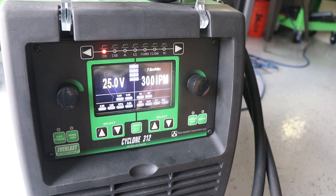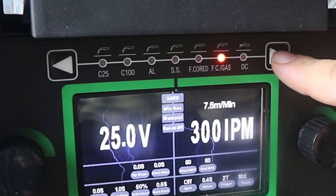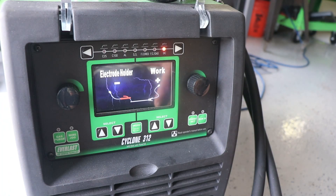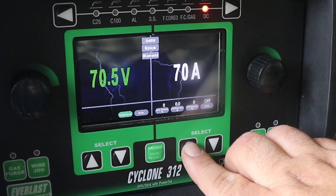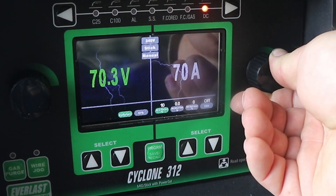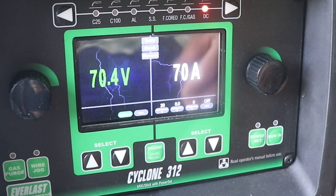I was MIG welding with this previously. I'm going to set it over to DC — that's going to be your stick welding. It's going to verify how you have it hooked up or how you should have it hooked up. I'm going to select DCEP. And then I'm going to come over here to arc force and turn it up to 20. And then from here I'm going to turn up my amperage.